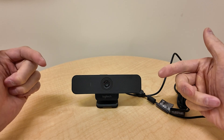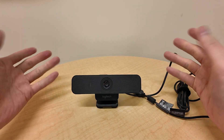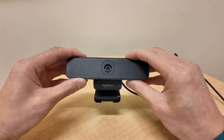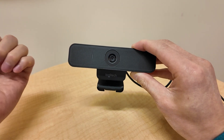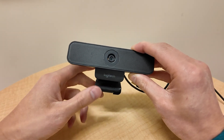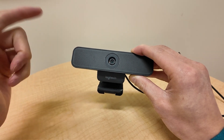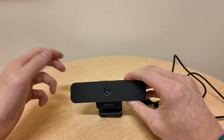I'm going to hook it up to my laptop now and give you a sample recording of what it looks like. The other features I've really liked: it works great on Microsoft Teams, Zoom, and Skype. It can record HD video and the audio quality is excellent.